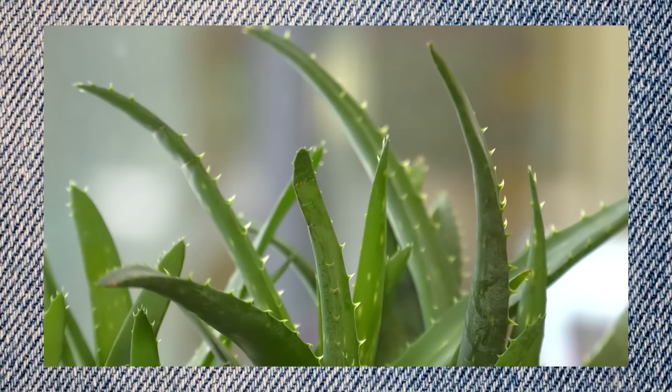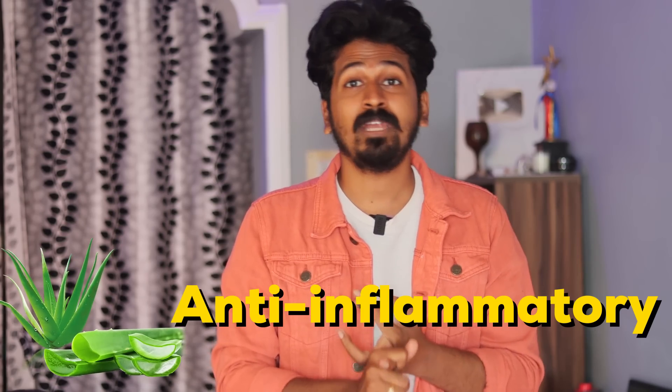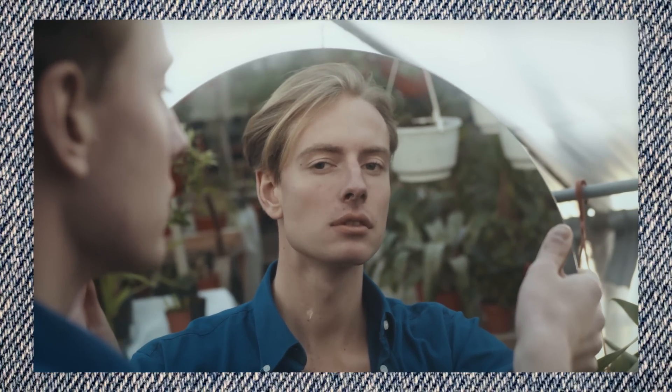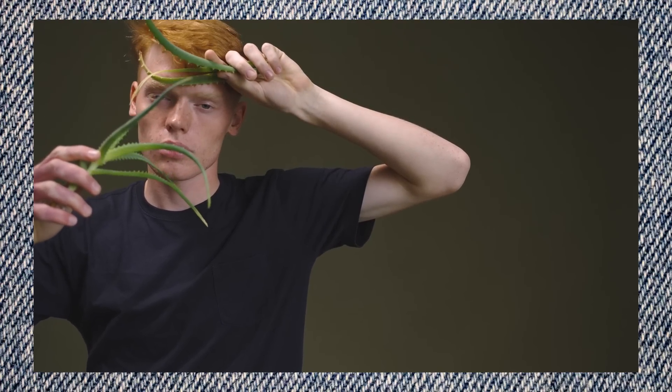Number 3: Aloe Vera Gel. Aloe Vera Gel has anti-bacterial and anti-inflammatory benefits. You can remove sun tan without causing bacterial problems and reduce inflammation in your skin. It can remove sun tan effectively without any side effects. It is a completely natural medicinal plant. You can also use olive oil so that your skin will have a good effect.